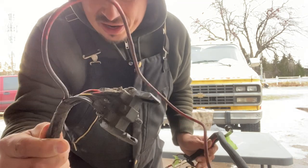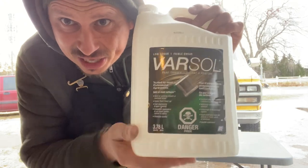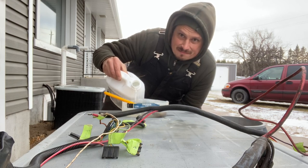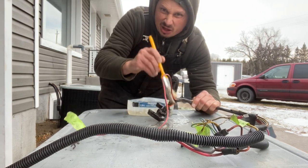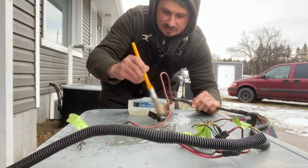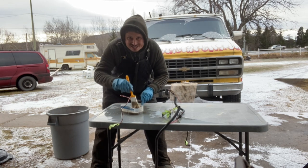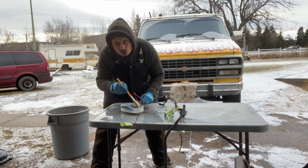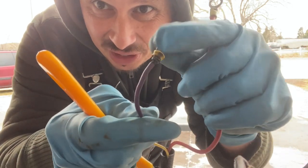So the first thing you want to do is get areas like this — see all that? You want to take some Varsal. This is great stuff for cleaning things. It's not too corrosive, just right. You pour some into a container, grab yourself a paintbrush, and start cleaning. Get all that oily whatever stuff off so you can see what's going on, especially at the connectors, to make sure there's no cracks so you can reuse this.